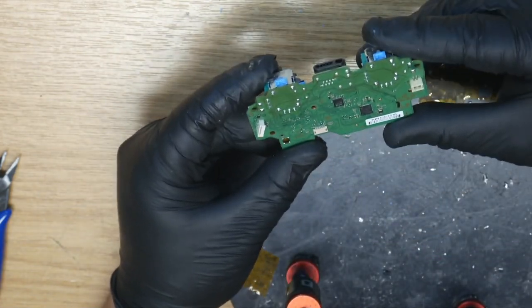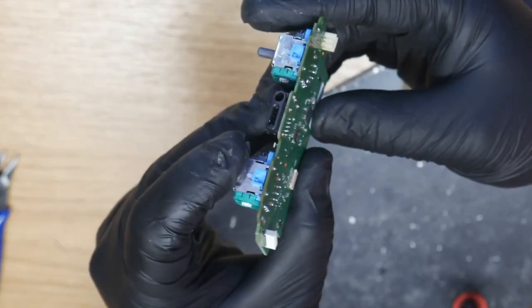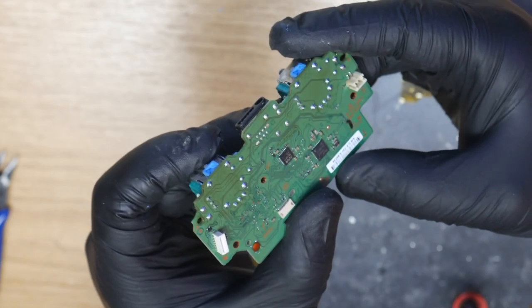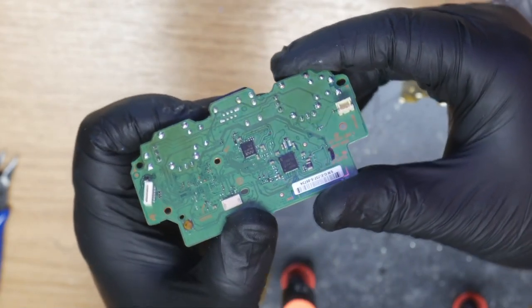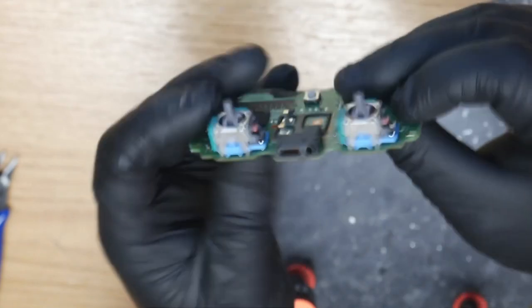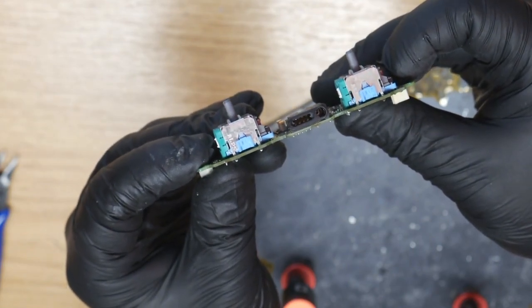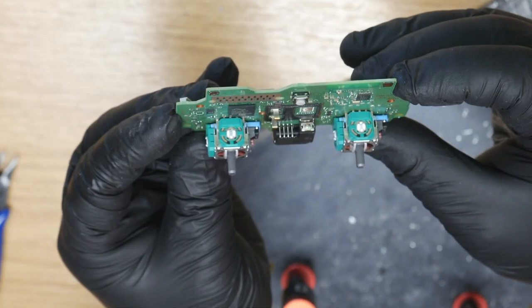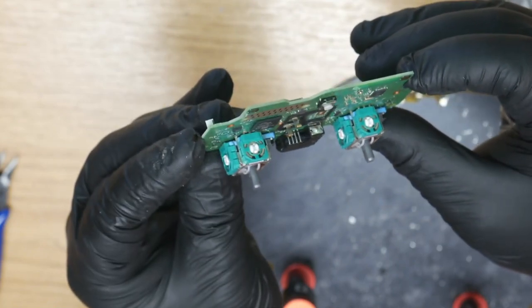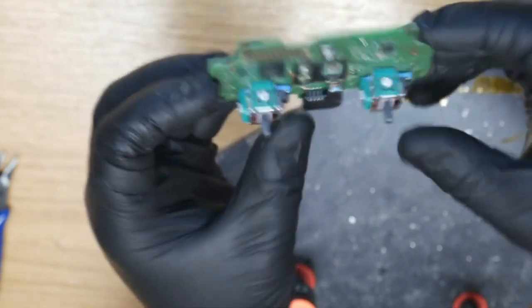Those are some shiny joints — happy with those. Nice and clean, nice and flat. We're good — on to calibration.